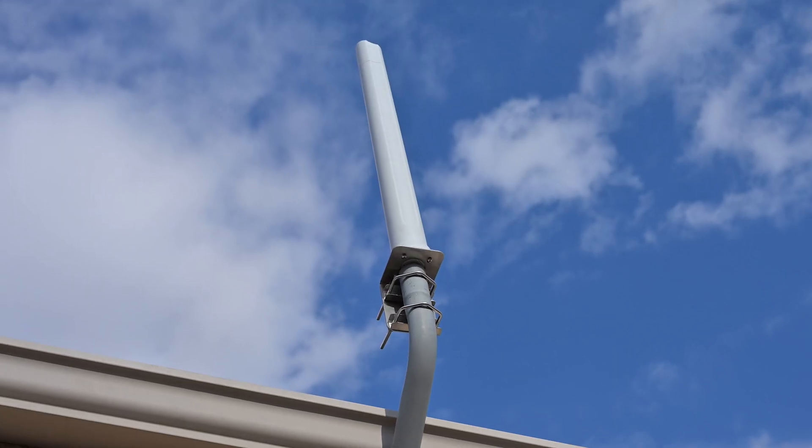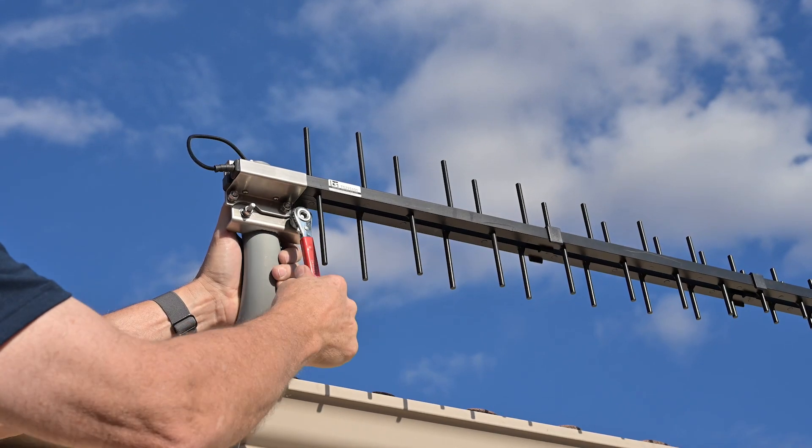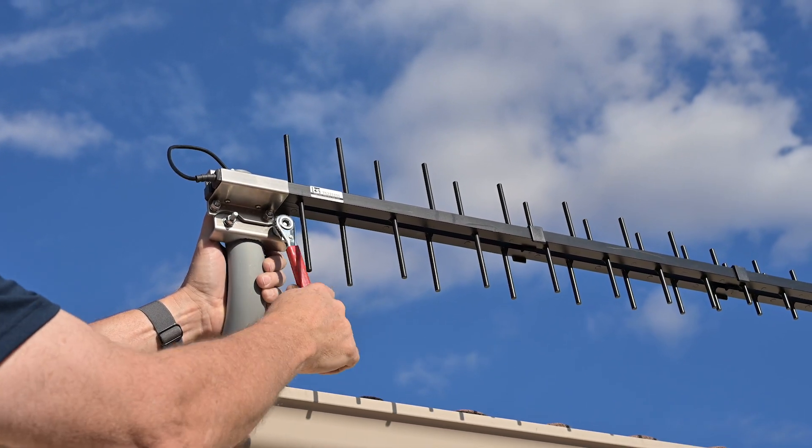Omni-directional antennas send and receive signal to and from cell towers in all directions. They're often easier to install since they don't need to be aimed at a specific tower. If your donor antenna is an omni antenna, simply mount it clear of any surrounding objects. If you mount it on your roof, make certain that it's at or above the peak of the roof line. Directional antennas, such as an LPDA antenna or Yagi antenna, send and receive signal to and from one or more cell towers in a specific direction, typically providing stronger signal with less noise compared to omni antennas, but requiring more effort to set up.